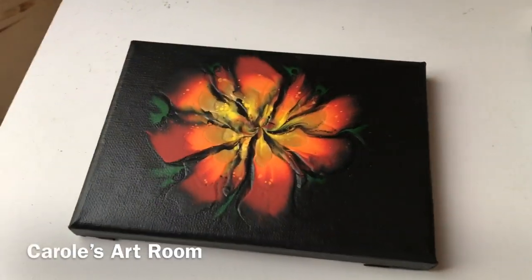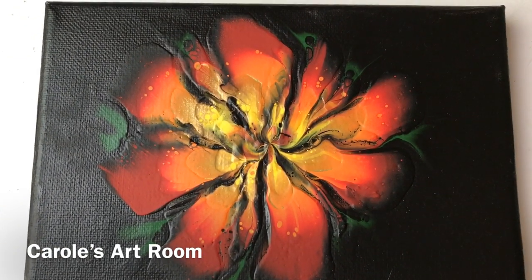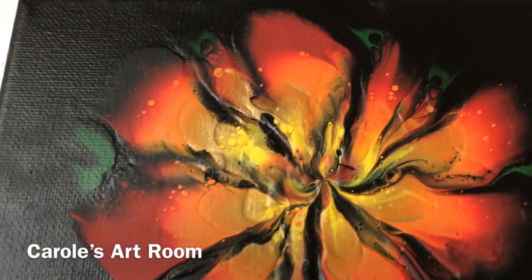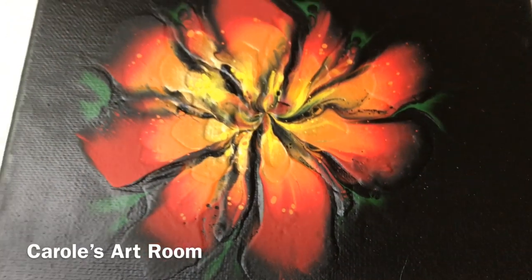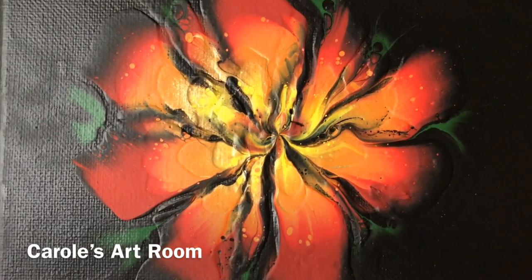Hi everyone! Here's my dried result — my red and orange dip. It turned out really good. Dried smooth. Awesome. Thanks for coming by, bye!